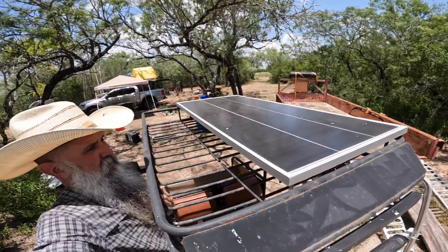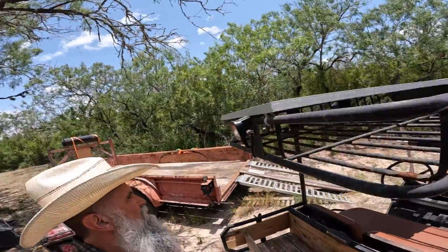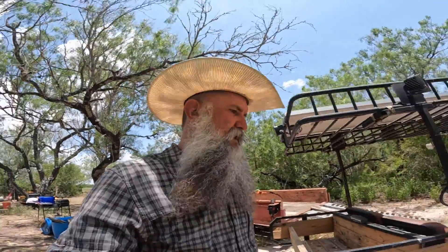That solar panel is 200 watts, 8.2 amps, 24 volt, 28 volt. I've got that hooked up to an MPPT solar charger — I've got the solar charger mounted on this side.